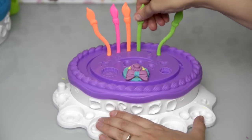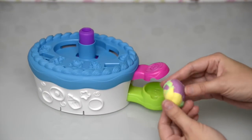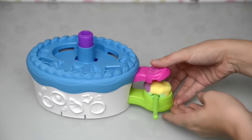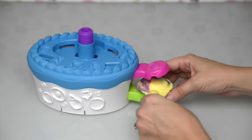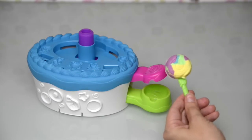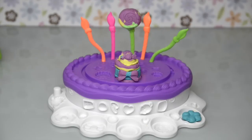We need one candle so I can show you something else the lever does. Get a nice big multi-colored Play-Doh stick, put it in here, and press the candle through until you can feel it on the other end, then press down. You will find you have made — can you tell me what it is? It's a lollipop! Does it look like a lollipop? I think it definitely looks like a delicious lollipop. Yum yum yum! Alright, let's get this cake ready for feasting on.